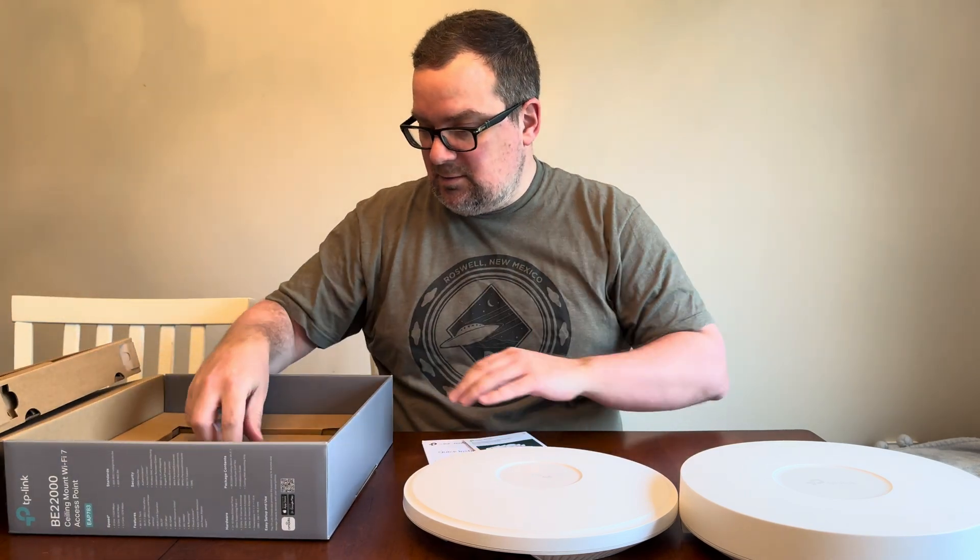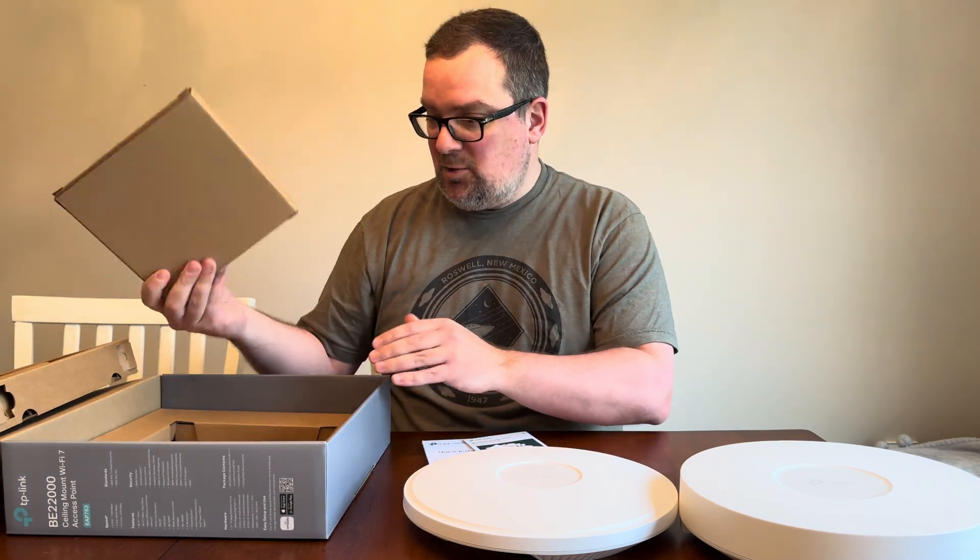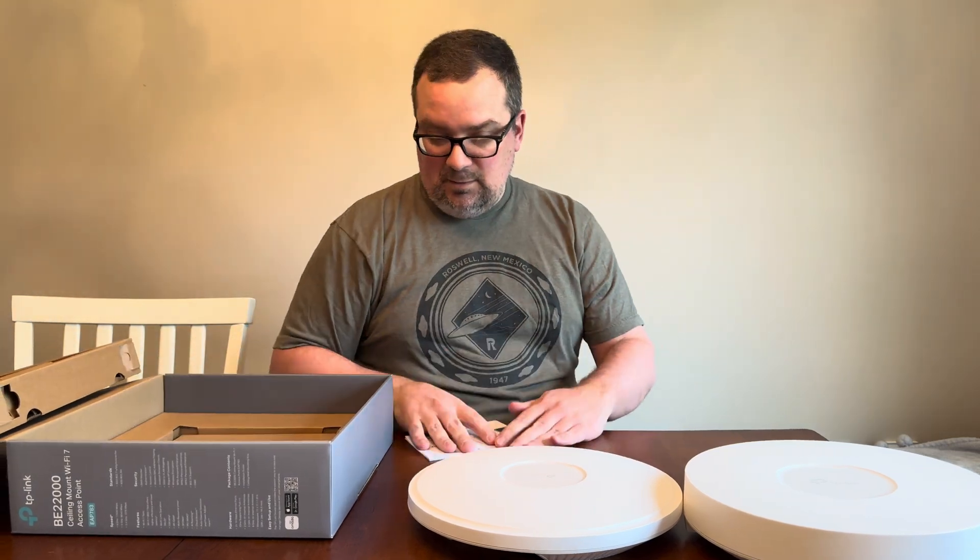Standard booklets and presumably the mounting bracket, which I won't use. Let's get it hooked up.